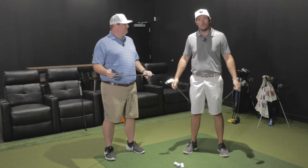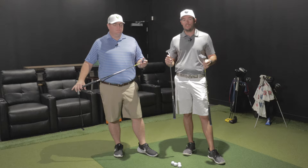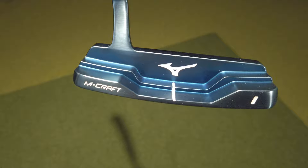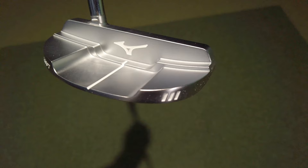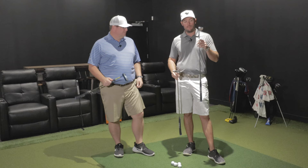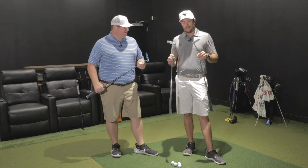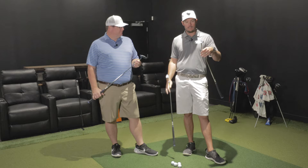So we're going to be reviewing the new Mizuno M-Craft putters. They have three different styles. You'll see the pictures, the stills of all of them. They've got kind of a short neck — Type 1 is the short neck, Type 2 is your classic Answer/Newport style, and Type 3 is your mallet.